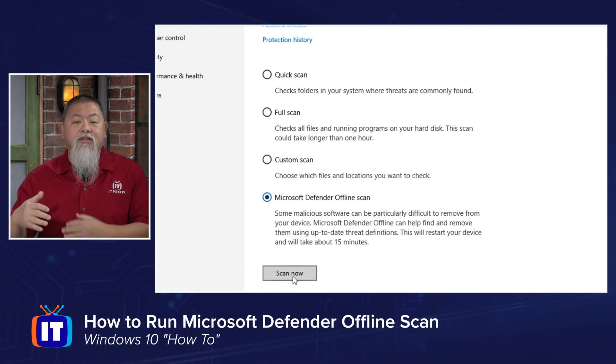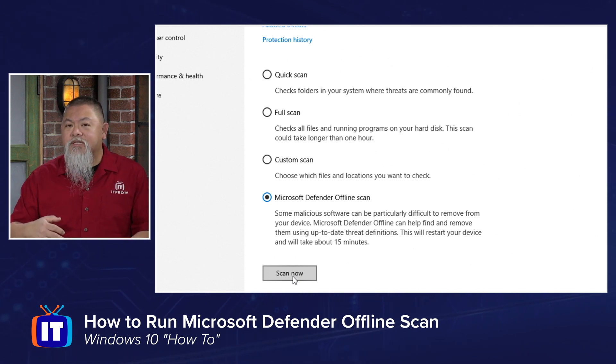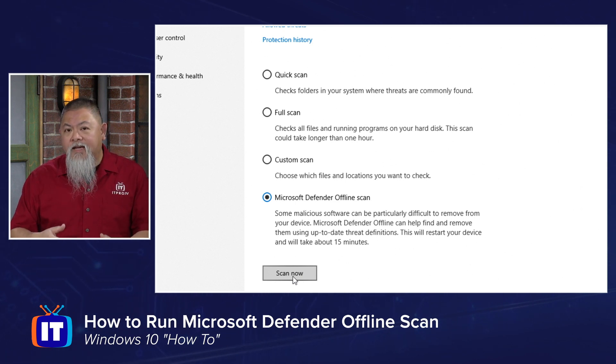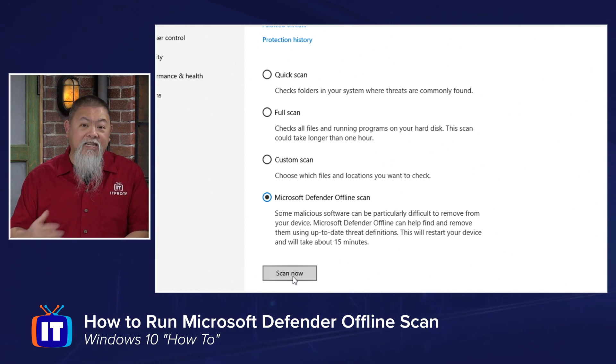Notice it says the device will restart so the scan can run as the only process. You'll see it clear out your RAM — however much RAM is assigned to that machine — and then load Windows Defender into RAM and run through the process. It says it takes up to 15 minutes, though that depends on the speed of your drives and the amount of data you have, since it scans every single file.